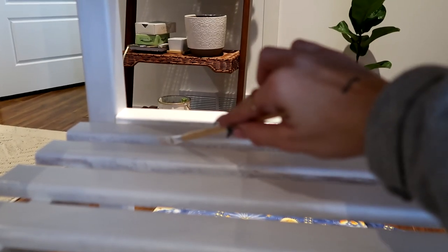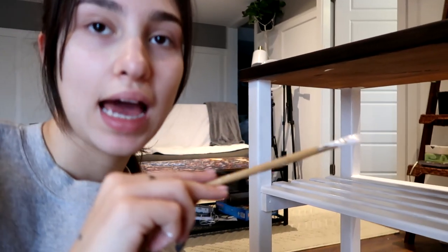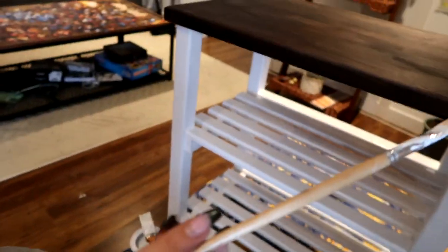Hello guys, today is day three — it's currently the morning and I've just been doing the second coat. What I had to do is go in with a smaller brush to do the little edges, going along the edges here because they're a little bit hard to get. I also haven't done the top and I don't think I'm going to — you won't be able to see it where I'm going to put it. Actually, I might have to do it — it might bother me.